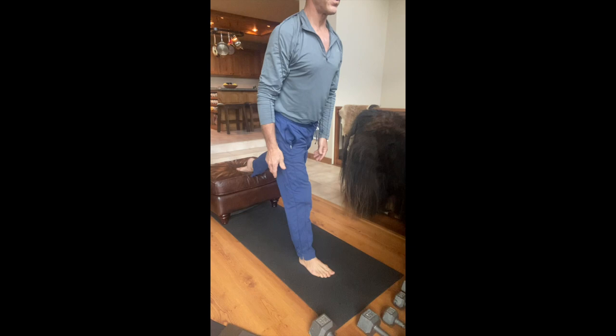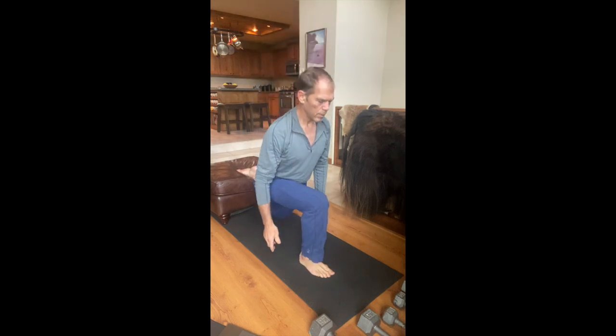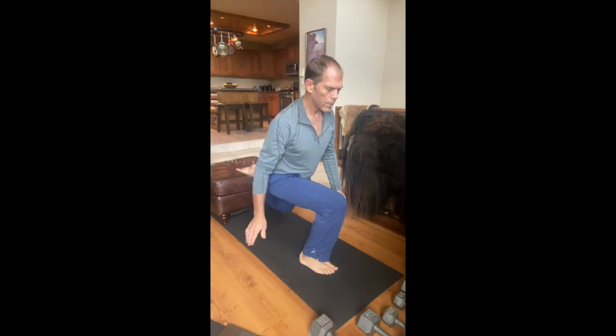These lunges, I've added putting the back foot elevated. I used to do them with my back foot on the ground — you could do them there too. Keep the knee above the heel, right in front of the heel.